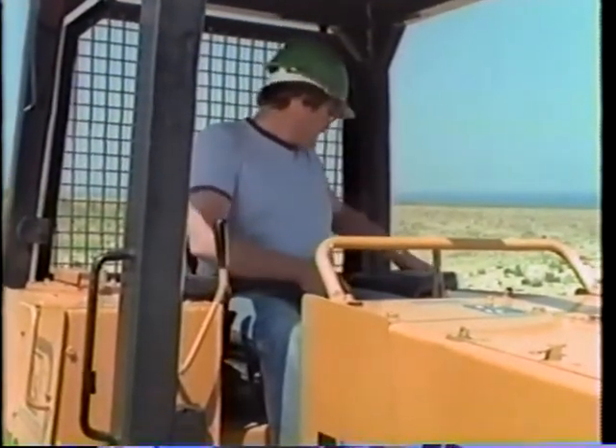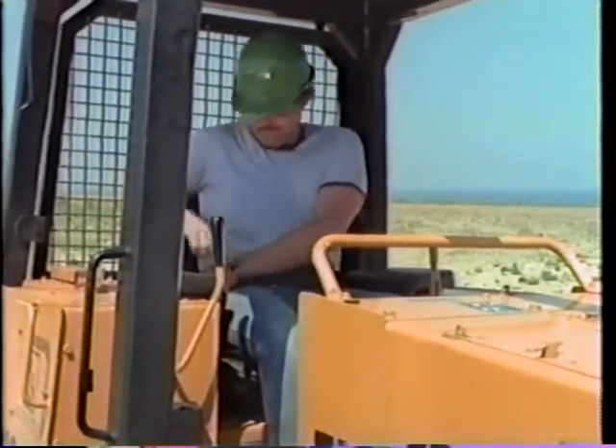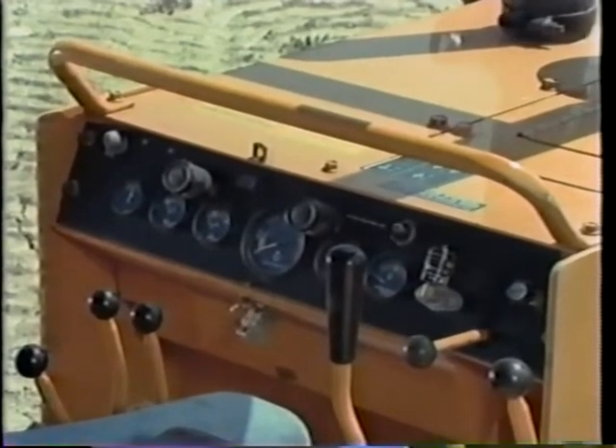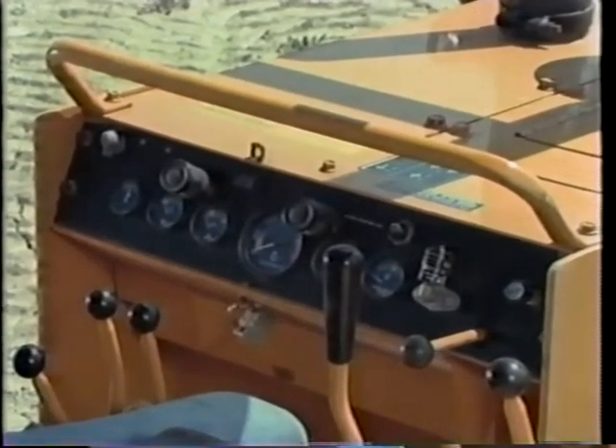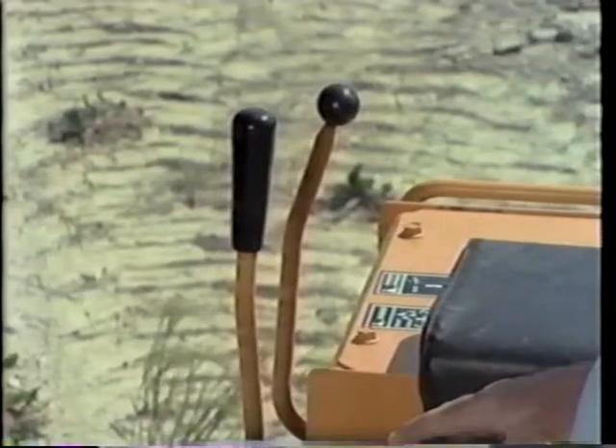The first thing, get the seat adjusted right for you and fasten the seat belt. Refer to the operator's manual to learn the various instruments as well as to learn what each control does — steering, stopping, dozing, loading, or dumping.